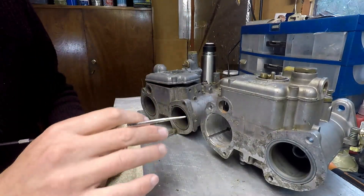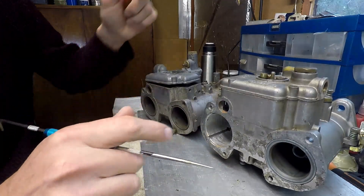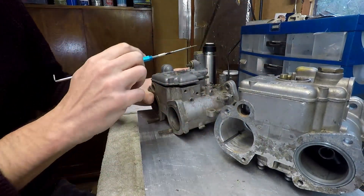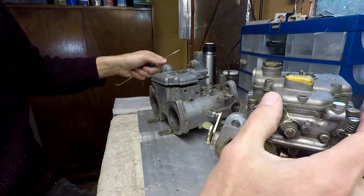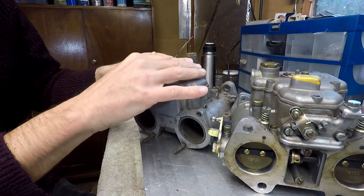Now let's get into the differences between the units. One of the main differences is the way that the choke actuates. In a Weber carb, this is the choke actuator here, whilst in a Dellorto the choke actuates through this tower.